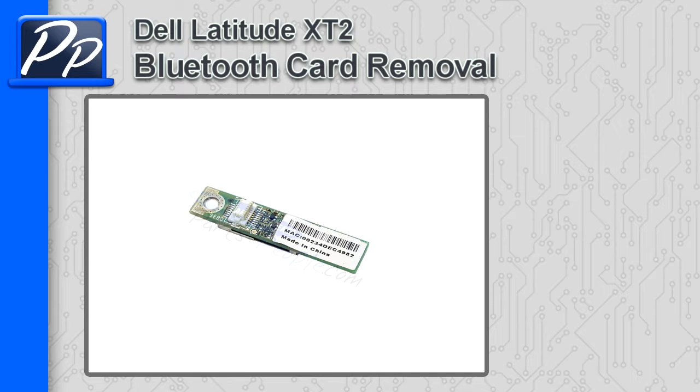Hey guys, this is Roscoe with Parts People. In this video, I'm going to show you how to remove the Bluetooth card on a Latitude XT2.